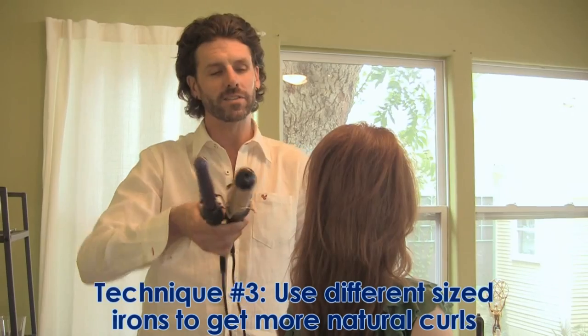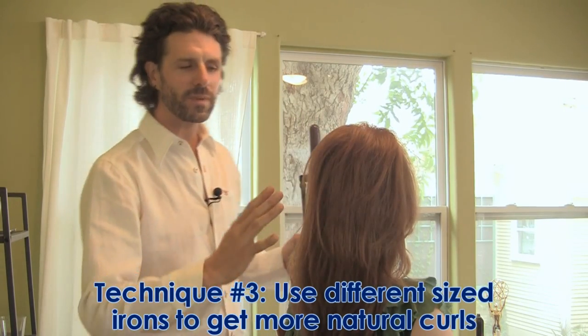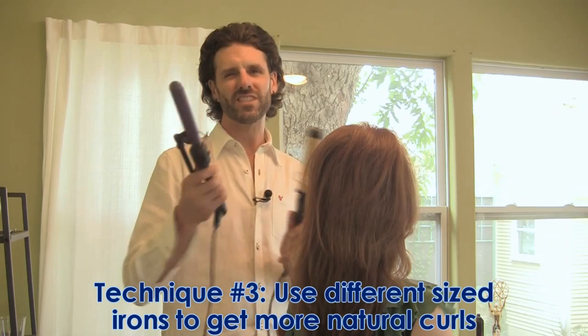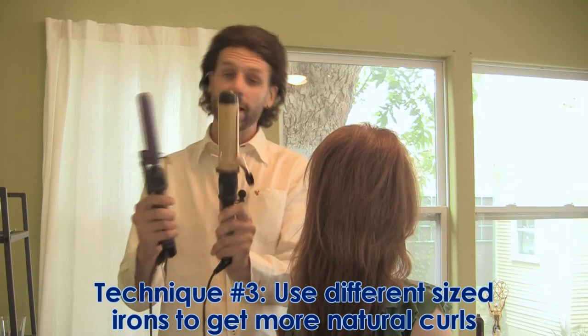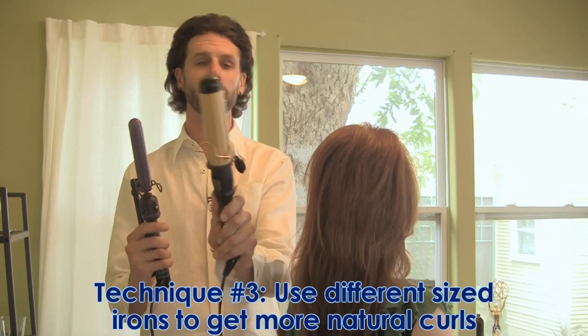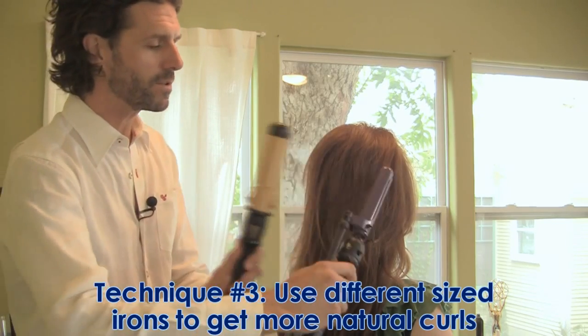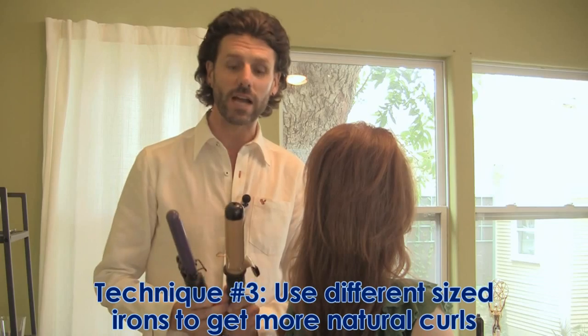The next step in this style is to work with two different size irons. The idea is that if we work across the back and create some movement, it can look a little contrived if you just stick with the same iron. I am encouraging you to get two irons — maybe one approximately one inch and one could be one and a half to two inches — and by alternating the two curls it's just going to look that much more natural.